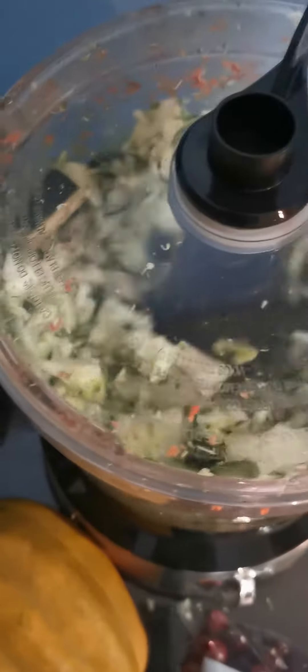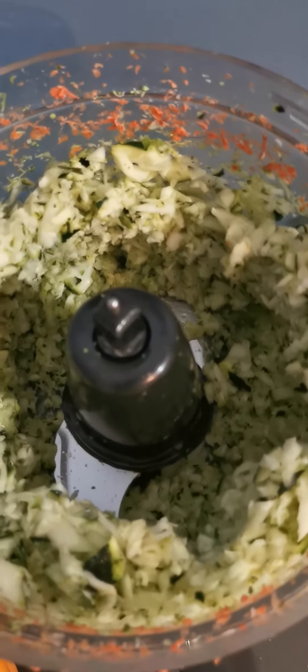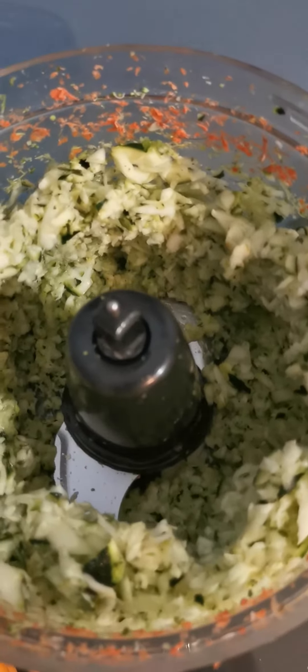These are my zucchinis now. And now I'm doing my kale.